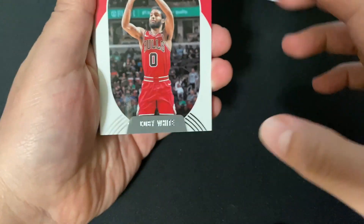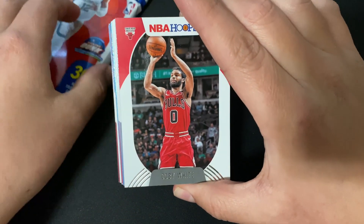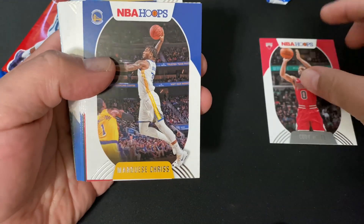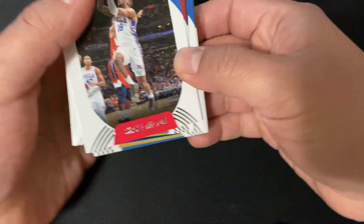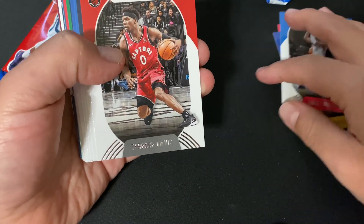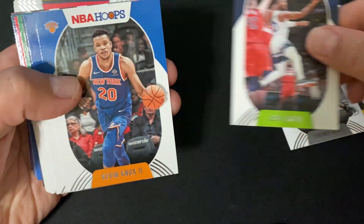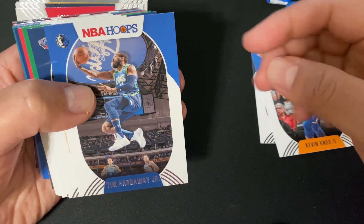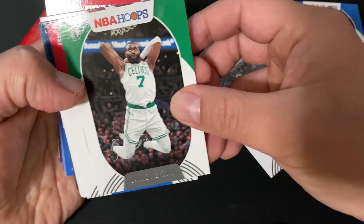We got Coby White — awesome, I actually got to see him play before COVID shut the NBA season down last year. These are all the base cards. We got Jaxson Hayes, Kevin Knox, Tim Hardaway Jr., Jrue Holiday, and Jaylen Brown.